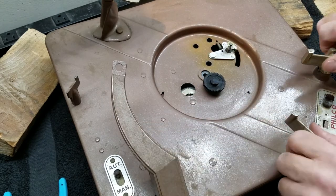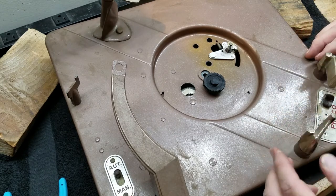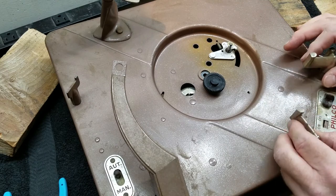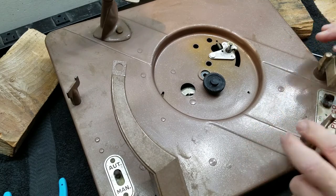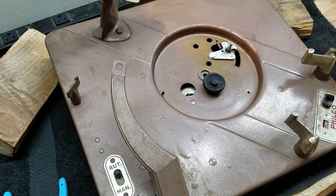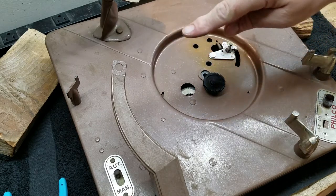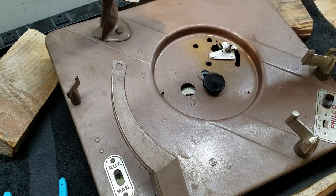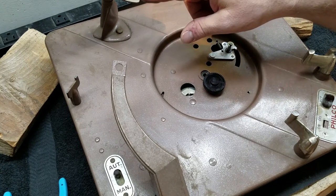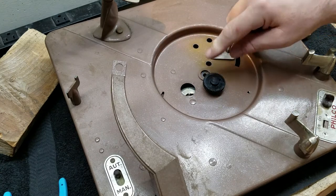These guys here are just adjustable rests for the different size records. There's for the 12-inch record, that's for the 10-inch record. It's just a place for the record to sit. And then as this thing goes around, it grabs hold of the next record and slides it down because the spindle is bent and creates a rest. This will push it one record at a time off of that rest and down onto the spindle.